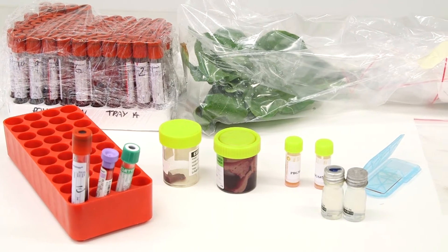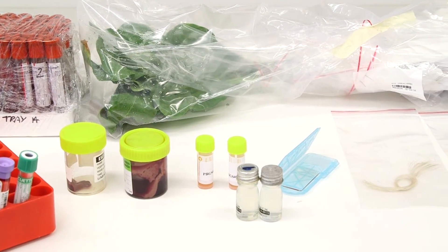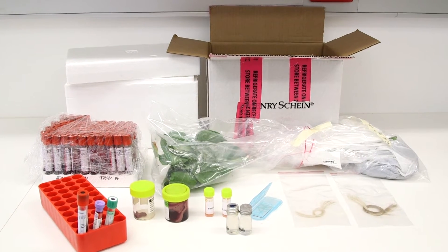By following these simple steps we can perform your tests quickly and accurately. Firstly, all biological samples including blood, swabs, liquids, bodily fluids, tissues, hair and plant matter must be packaged in a triple packaging system.